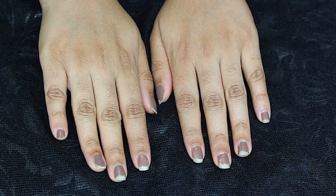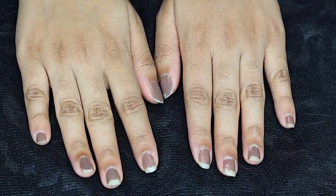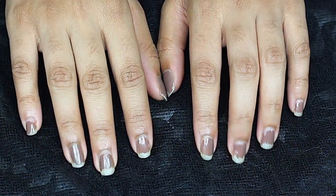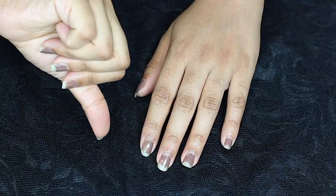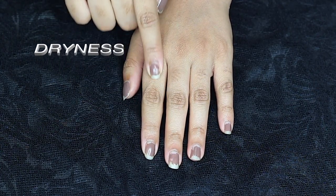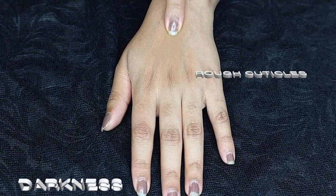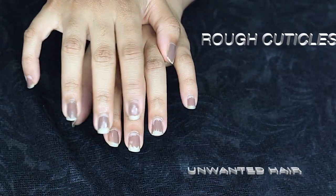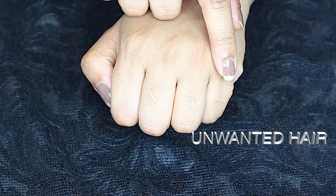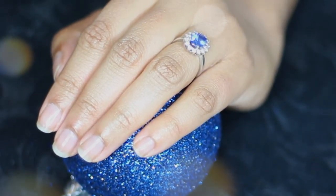My hands are very dry and they look older than my actual age. It's because of my thoracic outlet syndrome, which has affected my hands and fingers for the last 10 years. So if you suffer from dryness, darkness, rough cuticles, and unwanted hair, these 10 steps will be helpful for you. Please subscribe to my channel and give a thumbs up if you like my work.